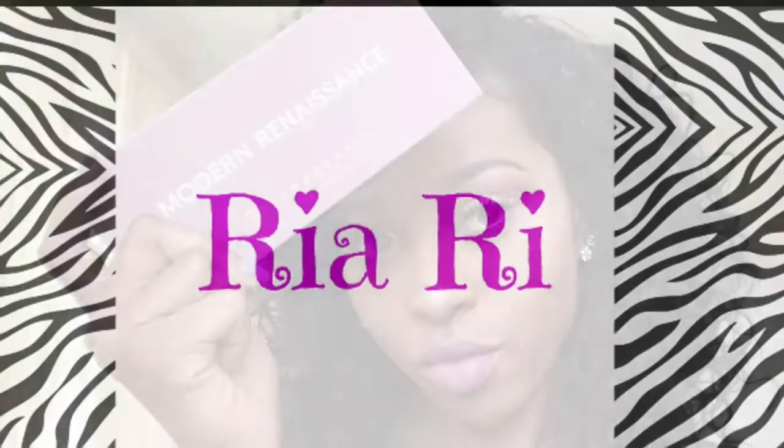I recorded this video three months ago but never got to upload it due to YouTube problems, so here it is. Welcome back — this is a makeup tutorial. I just posted a video on my half wig look and now I'm going to show you all how I did my face.